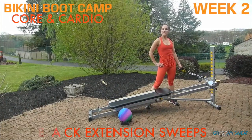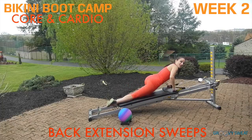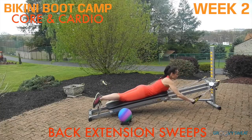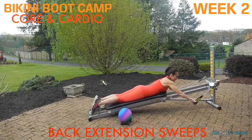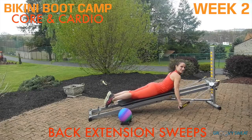Next, you'll flip it around to a prone position for back extension sleeves. Anchor down, lie down on your glide board, and extend the arms. As you come into a back extension, sweep the arms down by your side and lift your torso up. Be sure to keep your spine elongated and breathe through the exercise.